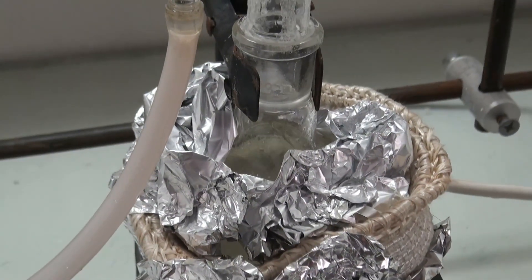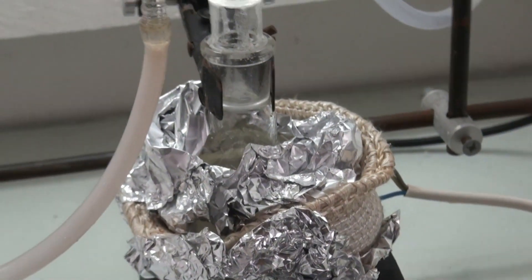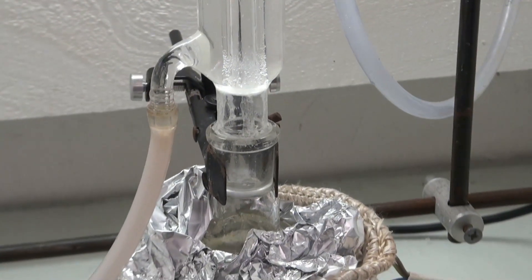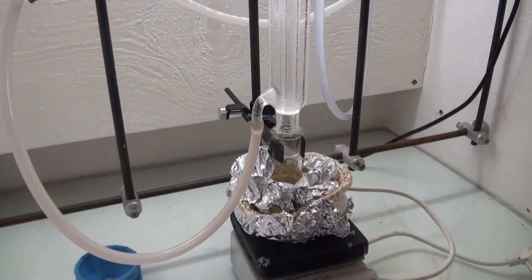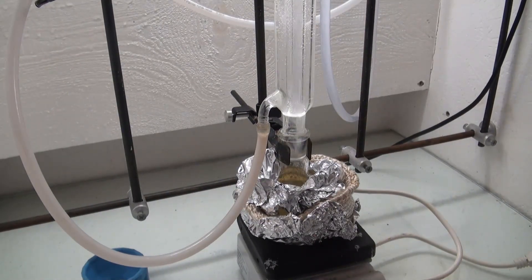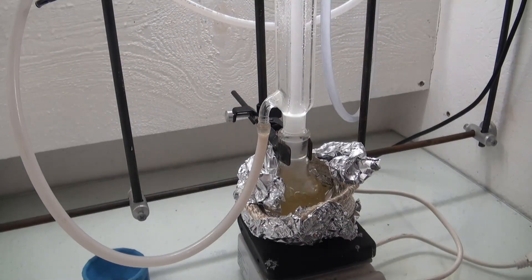When the reflux was finished, hydrochloric acid was added to hydrolyze the compound. And that's where I noticed the huge mistake I made — the flask was not big enough to safely hold everything. So I did something fairly stupid, which is overfilling it. The moment the acid was added, white smoke appeared. I think it is possible that this is ammonium chloride, but I don't know for sure.